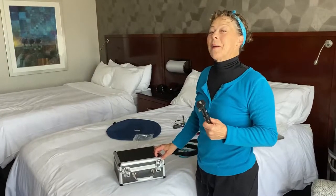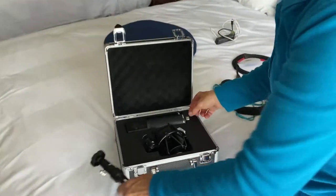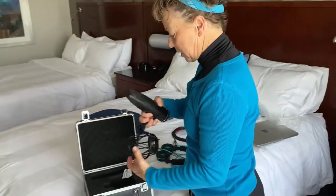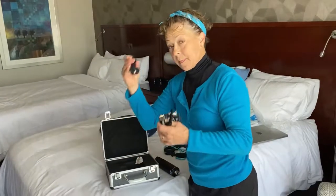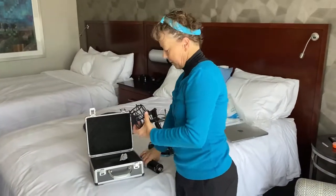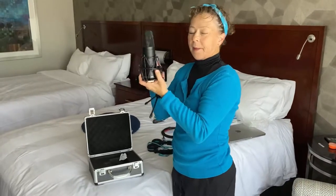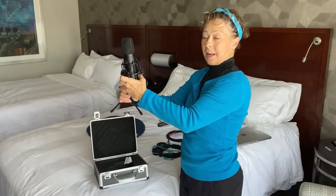Now I'm going to set up my microphone. I have this new Mojave M850 for travel. It's really cute. And it comes with this cage. Got the mic, got the tripod. This will set on my little table.